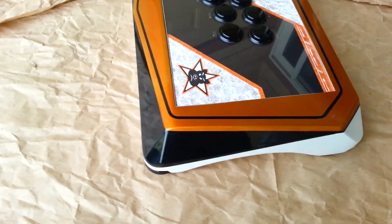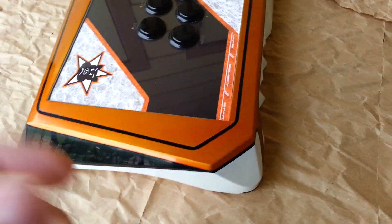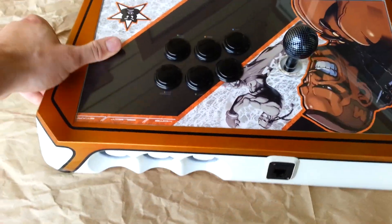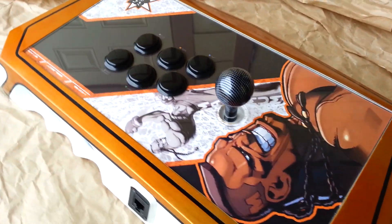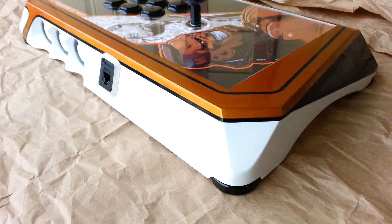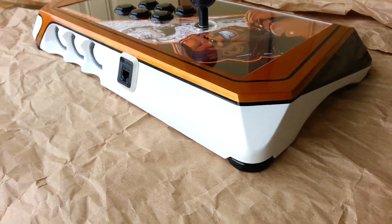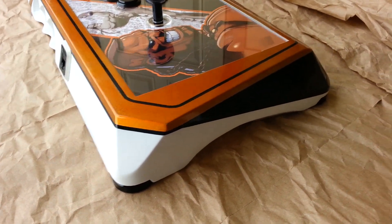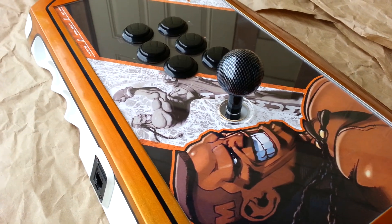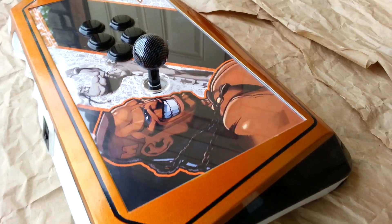Kind of just take you around. Switchcraft in there, all sandable parts. Mesh ball top, some joystick.